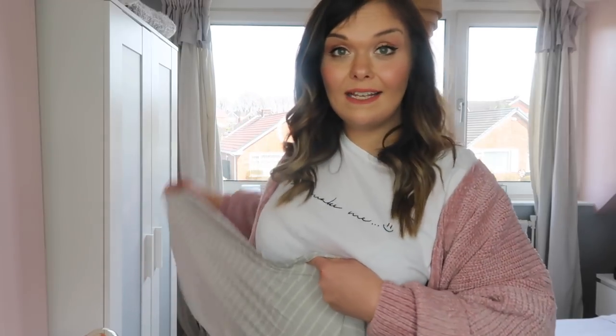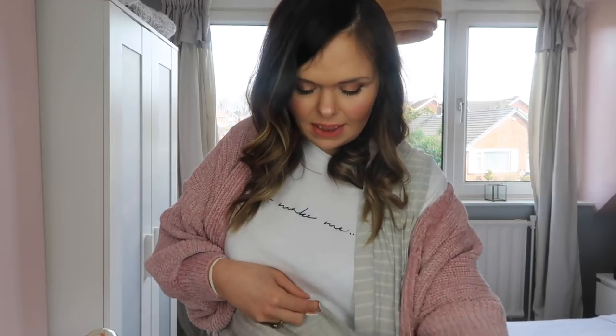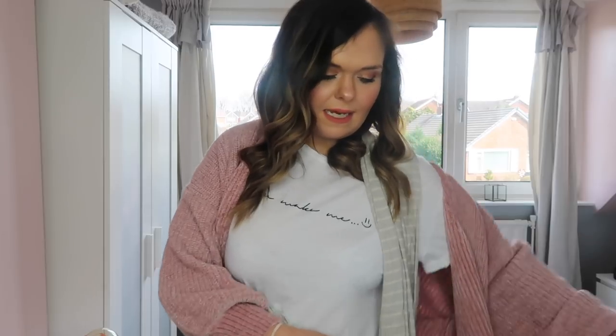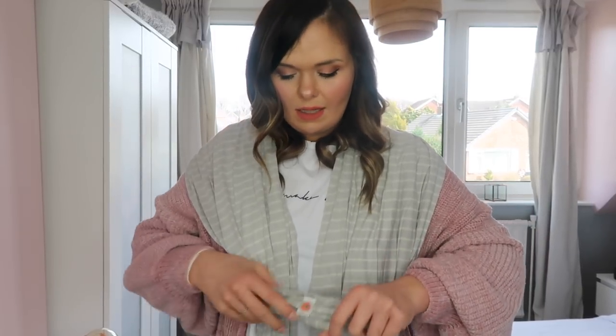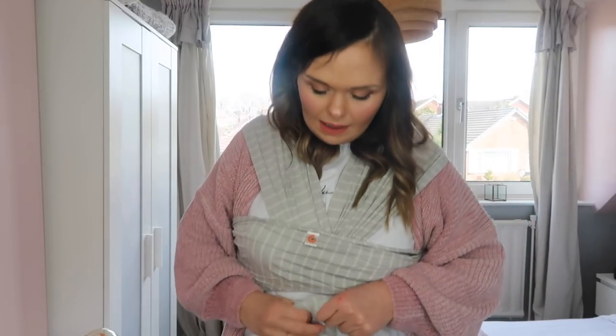You're going to start with the centre piece in the middle and place it here, then take one side, go under your arm and round your back. Then take the other side and do the exact same thing. With both pieces of fabric, take them through underneath the middle centre bit, cross them over each other to make an X across your body, wrap those around your waist, and bring them around to tie at the front.